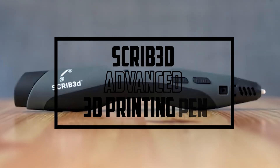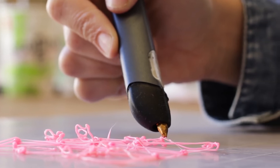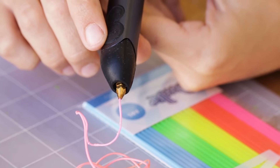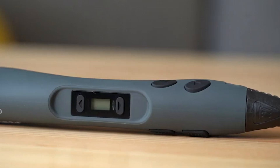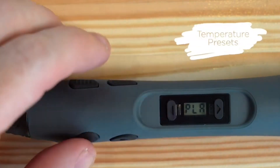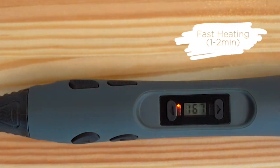At number three, it's the Scribd 3D Advanced 3D Printing Pen. The Scribd 3D Printing Pen is an innovative tool that allows users to create three-dimensional designs with ease. It comes with 20 feet of filament and offers a range of advanced features. One standout feature is its adjustable speed and temperature settings, allowing users to fine-tune the extrusion process for higher-quality, more consistent prints. The pen also features an ergonomic design, is lightweight and easy to control, making it perfect for intricate designs and detailed work.